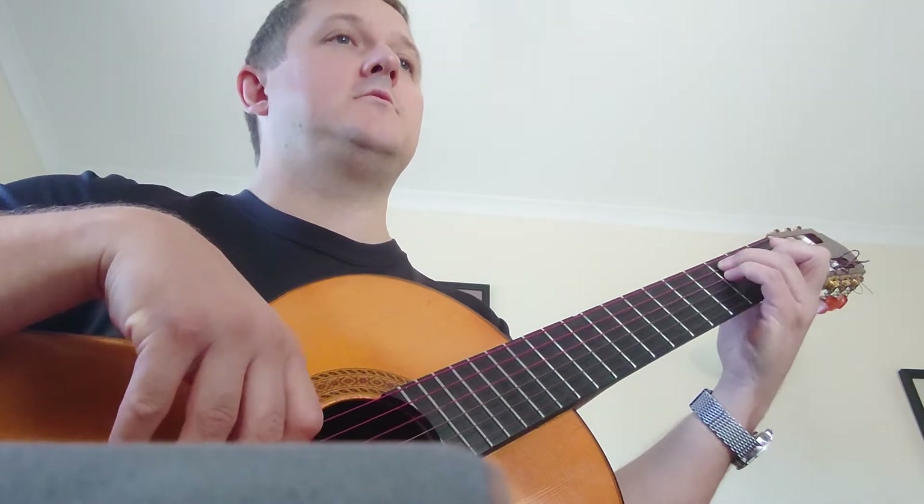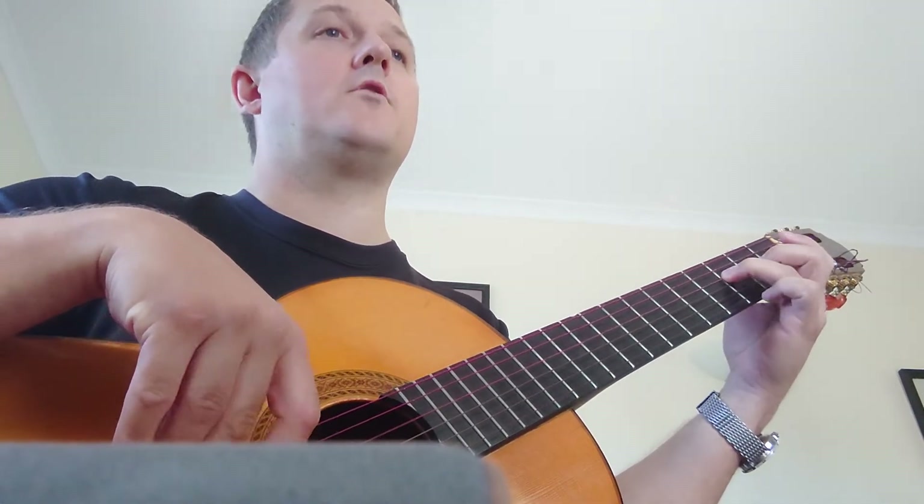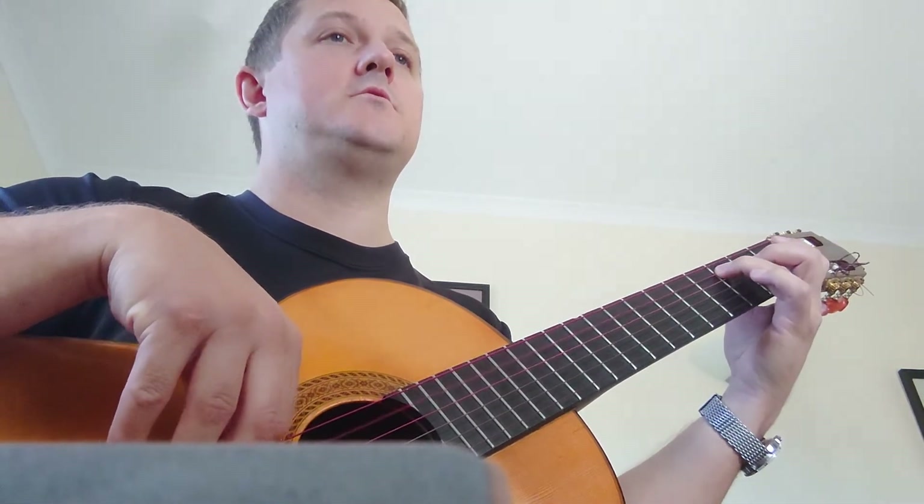Second line, B section. 2, and, and, and, 1, 2, 3, 4. 1, 2, and, and, and, 1, 2, 3.